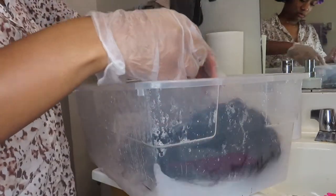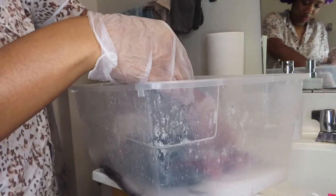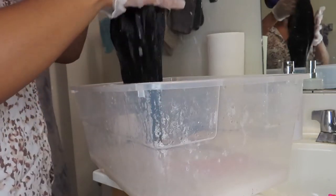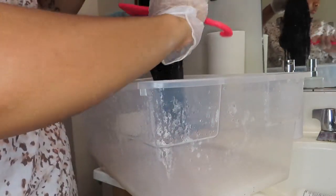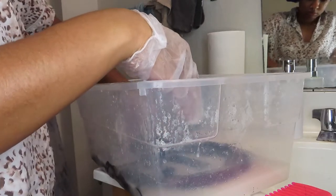Bleach baths are supposed to have a lot of product and water, but somehow I always do way more water than product. I'm not exactly sure how to fix that. I would definitely recommend y'all go watch other bleach bath videos and maybe not take my advice. If you do decide to take my advice, this is kind of just a way to do it where it's more of a water solution rather than a product solution. The color definitely still lifted, but I don't think the formula was correct.